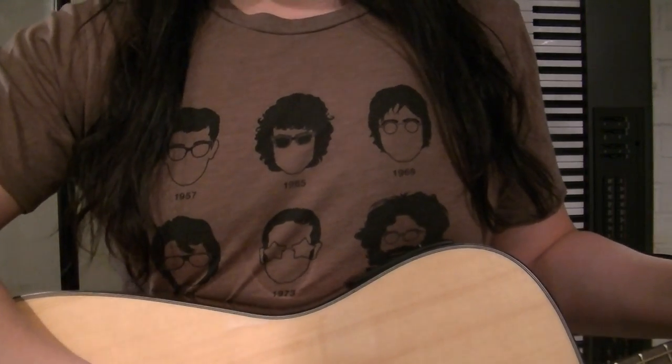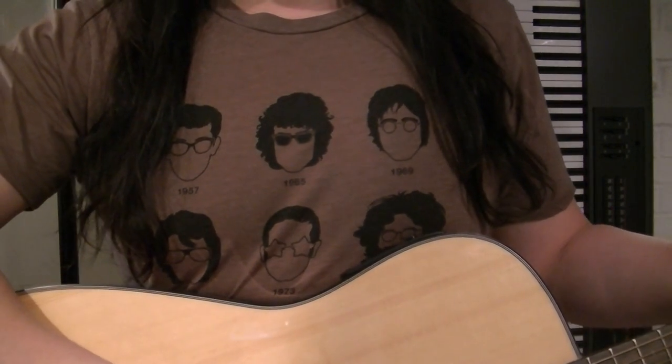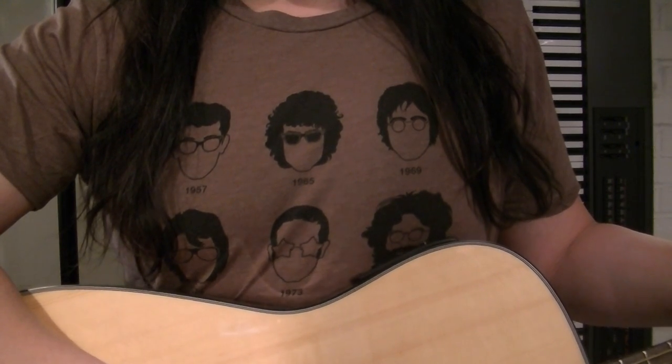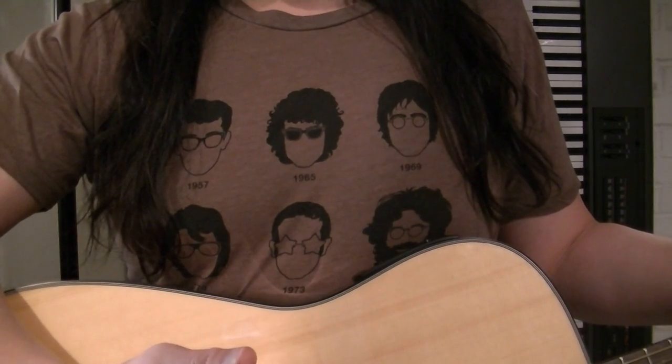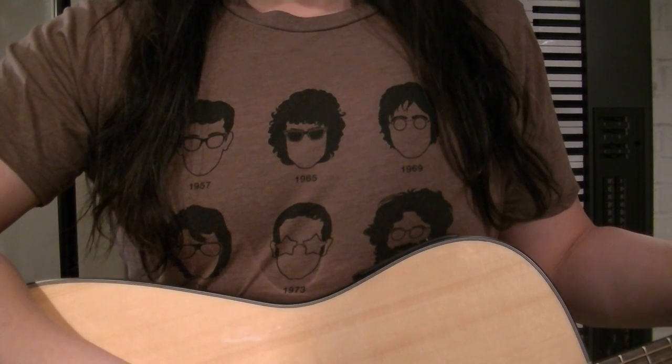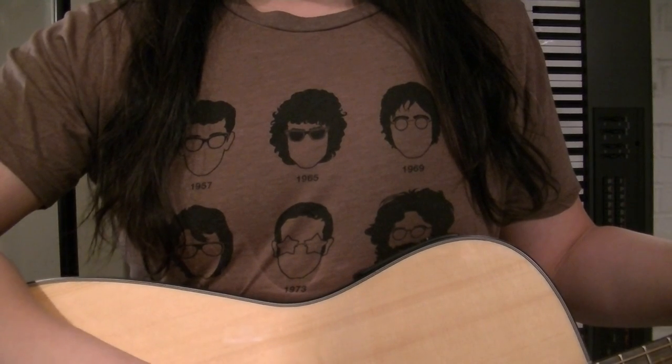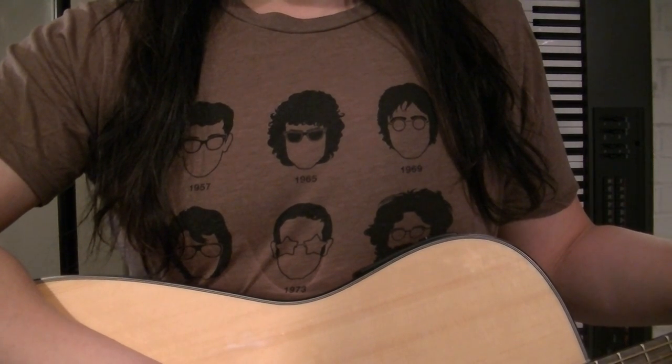Hey, hello. We have another acoustic guitar lesson today, the song Never Going Back Again by Fleetwood Mac. This song's a good one because it features guitarist Lindsey Buckingham and her intricate guitar playing. She's one of the best guitar players I've ever heard.